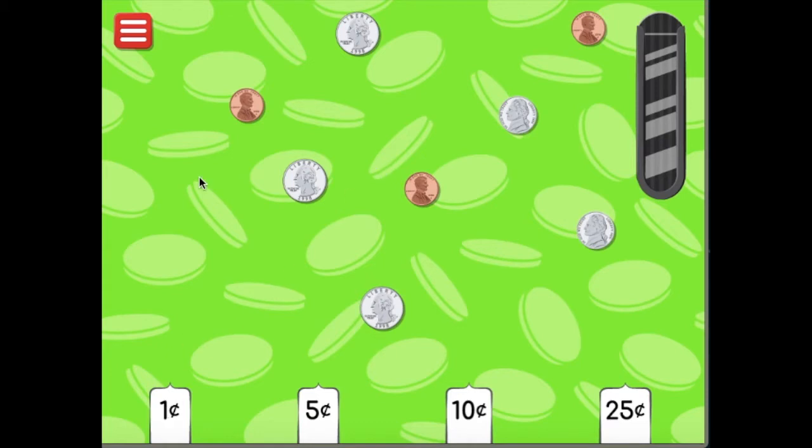One cent — I know that's a penny. Well, the pennies are the ones that are copper colored. Abraham Lincoln is on the penny. I know those very well. I'm going to do those first. That's my strategy for success here. I don't see any more copper ones, so I'm going to move on.